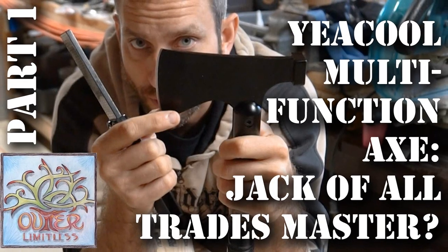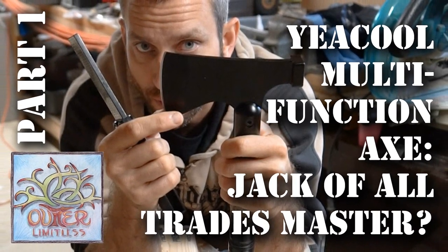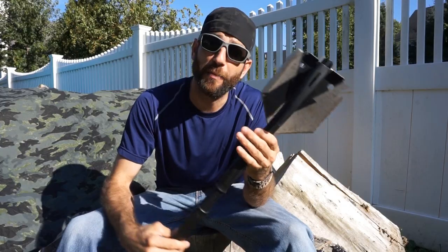Hey there everybody, Eric from Outer Limitless coming at you today with another video. In prior videos we have taken a look at some products from the company Yakul, like a multi-purpose hatchet, and the last time we took a look at this multi-purpose shovel.